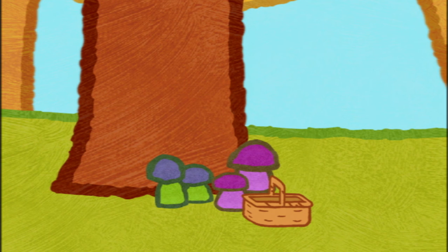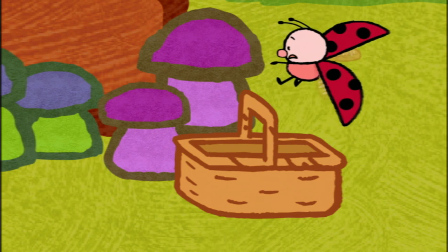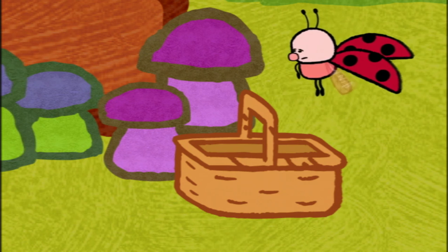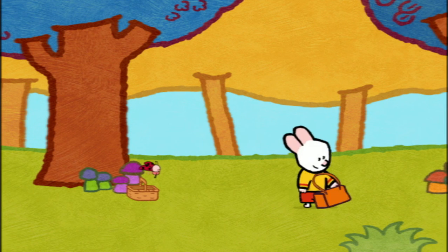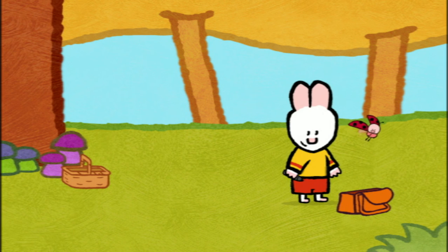Don't move! I'll be back! More mushrooms! Here we are! Now, friends, I'm going to draw a pig!